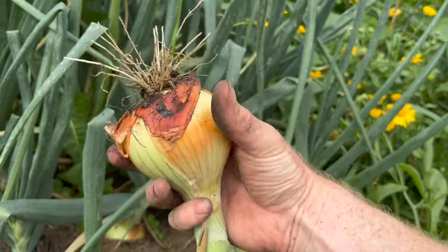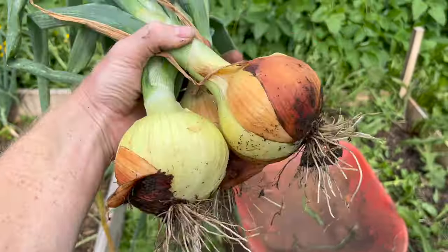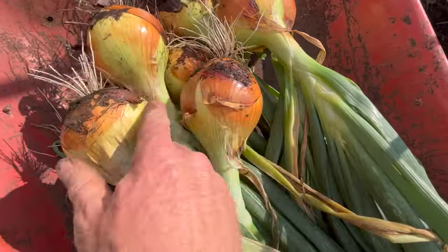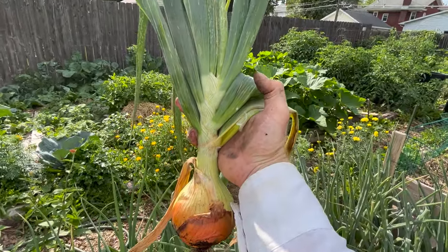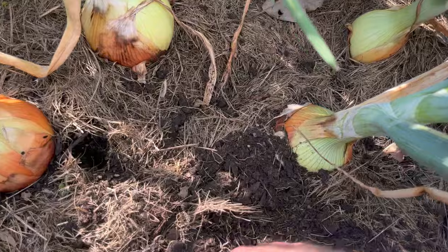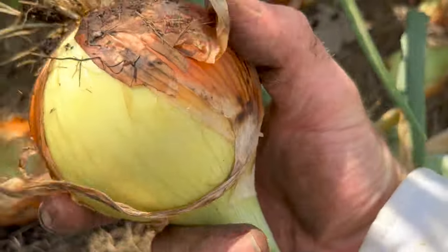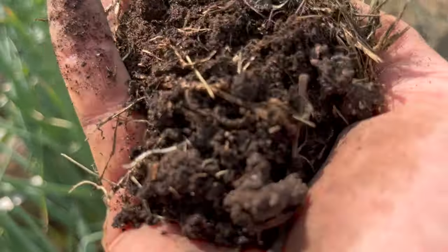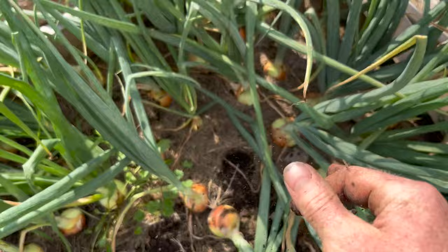I gave these aerated compost teas and nothing else all season — no additional anything. These things are super pungent. This is Yellow of Parma; I also have some New York Early. This one actually is so vigorous because the soil was so robust and nutrient rich that it started to grow a flower head, so we're harvesting those. You don't have to wait until they fall over; just some of them start to fall over. Now look at the actual soil underneath — this is the magic right here: the soil food web. No electroculture nonsense, no tricks or gimmicks, no magic potions — just aerated compost tea, some manure, and letting the soil food web do its job.